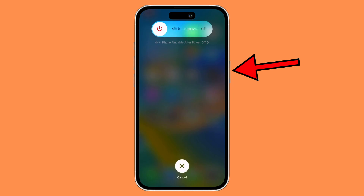What you want to do is keep holding the power button until the phone shuts down. Once it shuts down, it will turn into a black screen and then after a few seconds, the Apple logo will pop out and then it will fully restart your phone.